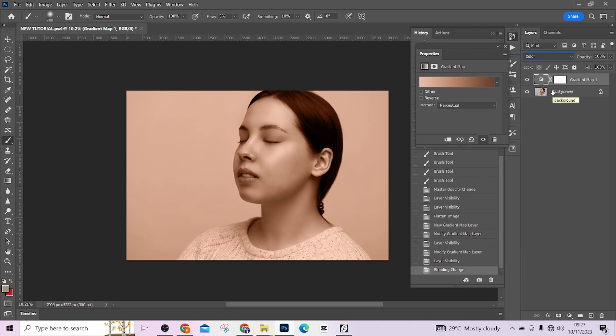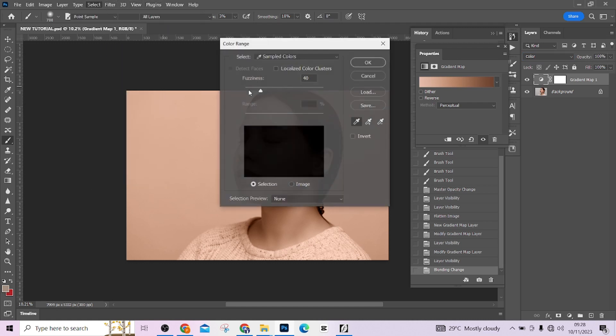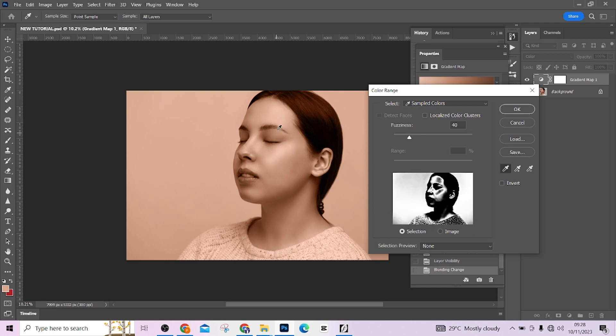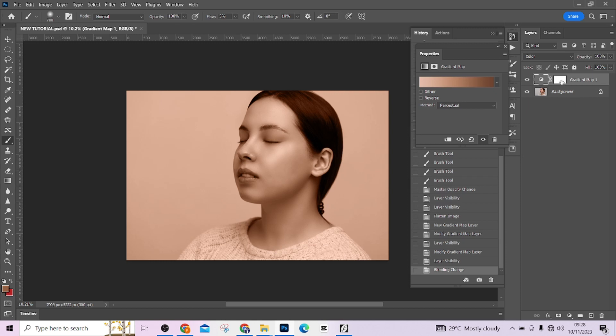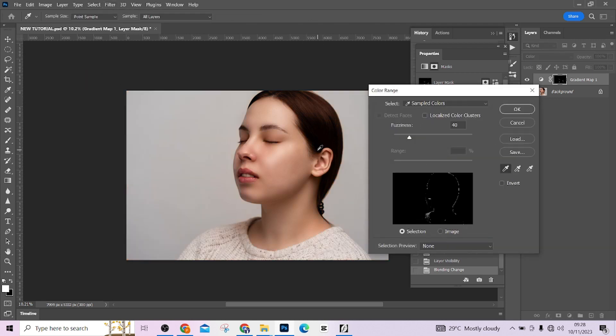Change the blend mode to Color. Now I want to limit this to just the skin, not the background. Go to Select > Color Range. You'll notice it's just picking black at first, but the moment you start clicking around the skin it starts separating it. Cancel, then click on the mask so Photoshop knows you're trying to mask the skin out and separate it from the background. Then select Color Range again — notice the background is now separated.